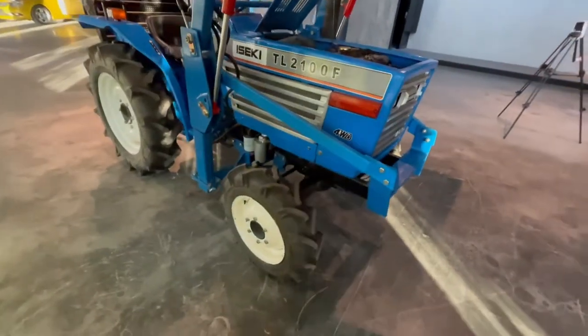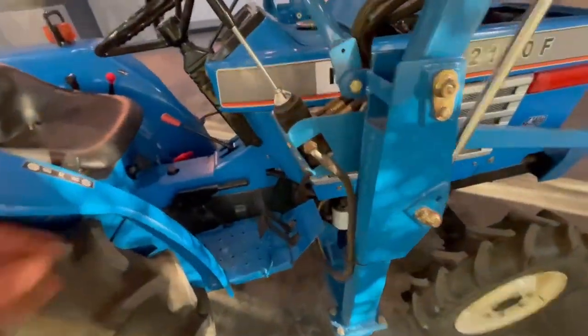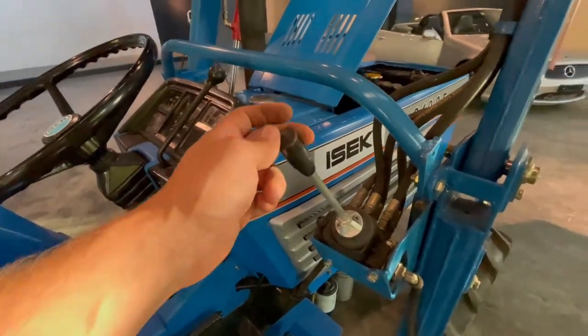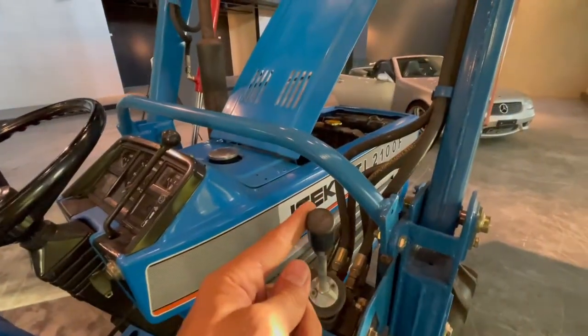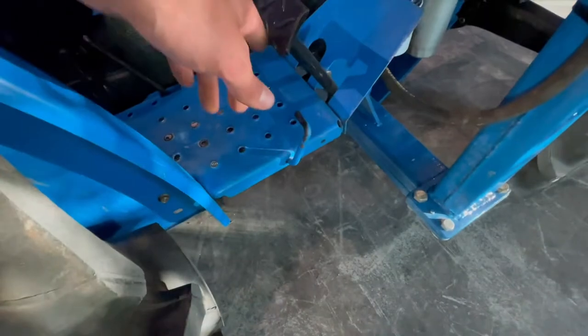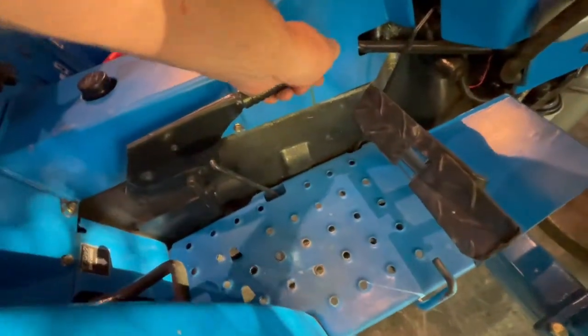Now I want to show you some of the important things on this tractor. This is the joystick from the front loader — push it forward, it goes up; pull it back, it goes down. And tilt it one way, the bucket goes down; tilt it the other way, it goes up. This tractor has foot gas. These are the brakes, and this is the handbrake — it's connected with the brake.